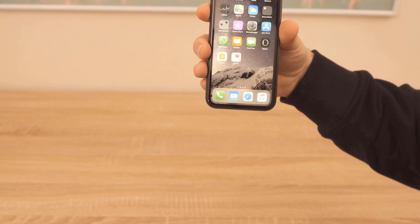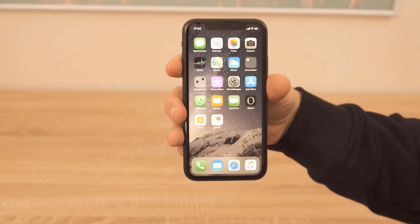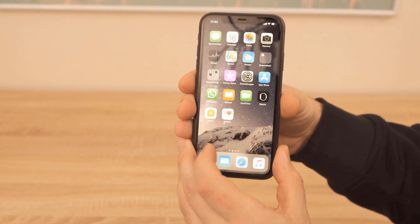In this video I will show you how to record the screen of your iPhone 11 or iPhone 11 Pro, with or without sound.